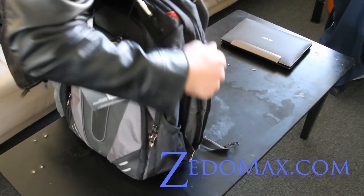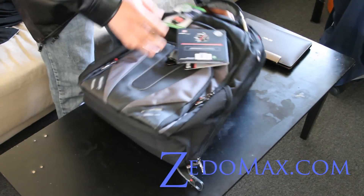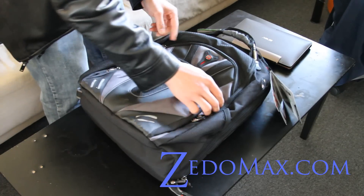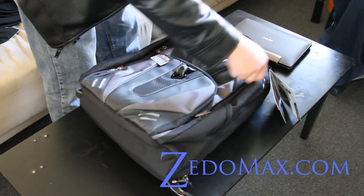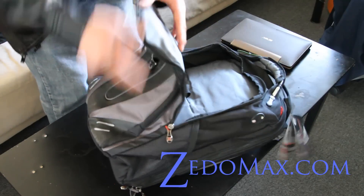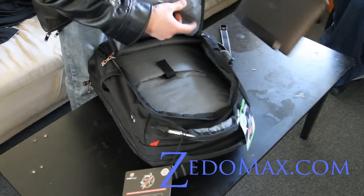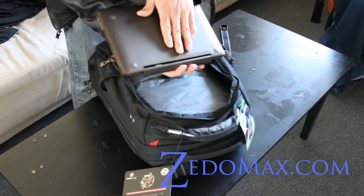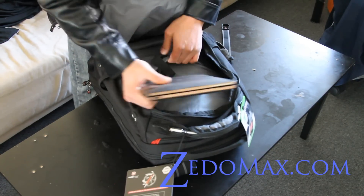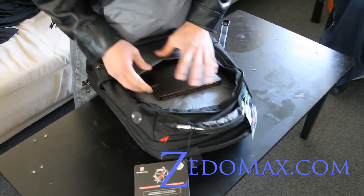I've got two laptops in there. There's also an iPad pocket inside — the middle part right here — where you can put your tablets. So this is where you put your tablet. I've got the Asus Transformer tablet with the keyboard dock, and I can fit this in here. It's a little bit tight, but it fits.